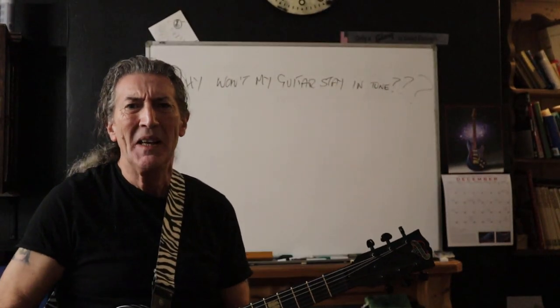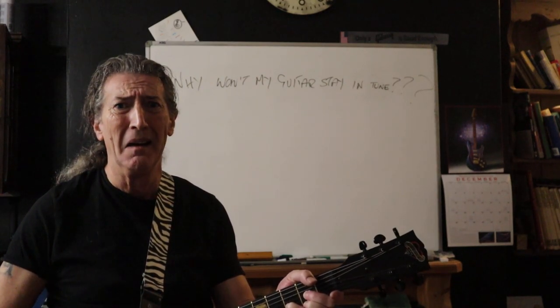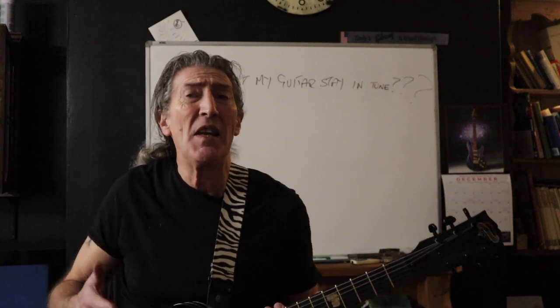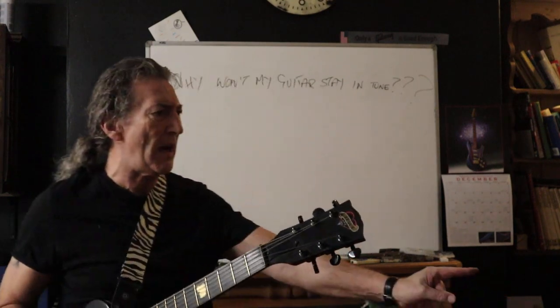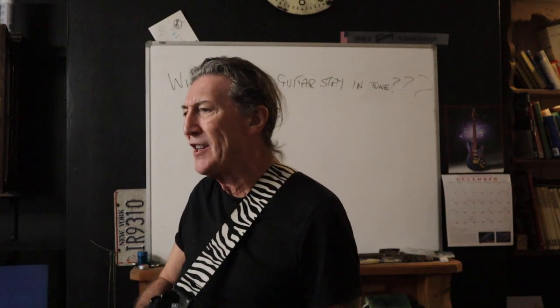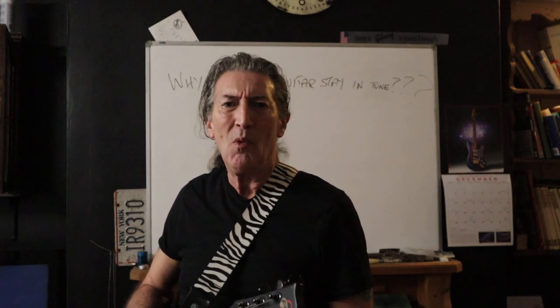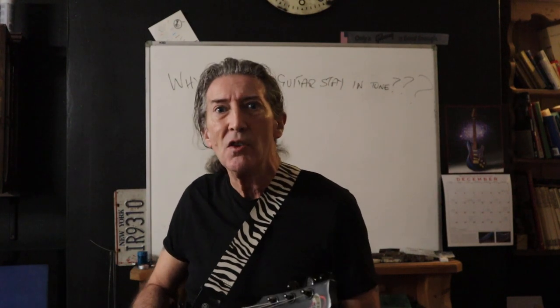Ladies and gentlemen, why won't my guitar stay in tune? The amount of times I've heard 'I'm never buying a Gibson again — Gibsons do not stay in tune,' 'I'm never buying another Fender, Fenders never stay in tune,' 'PRSs will not stay in tune.' Well, they will, to a degree — although nothing really does because it's made of stuff that moves with atmospheric conditions.